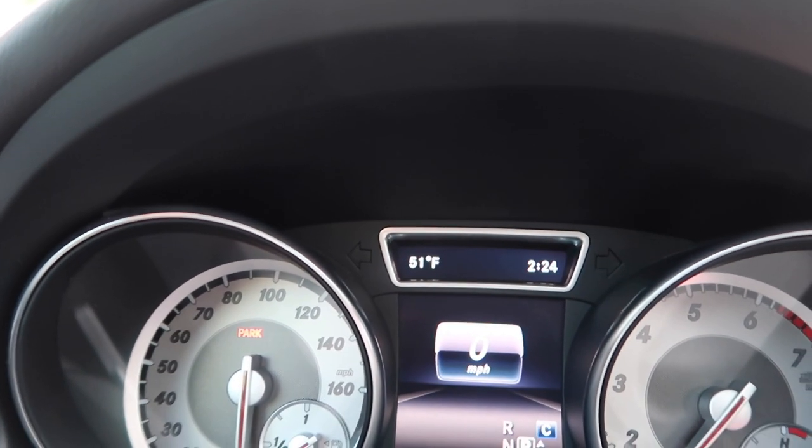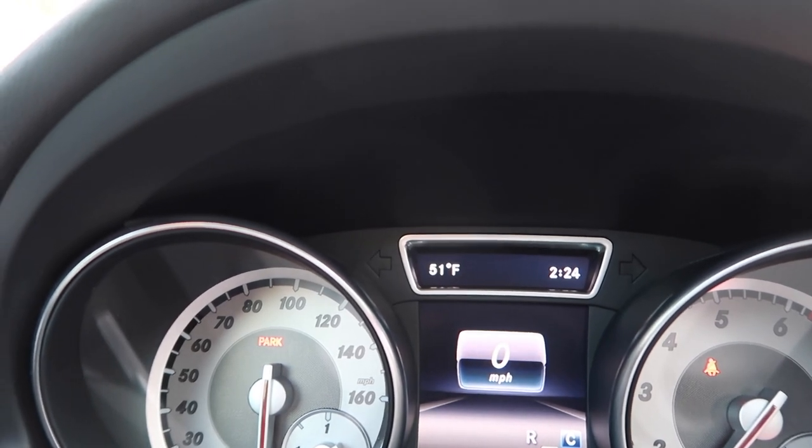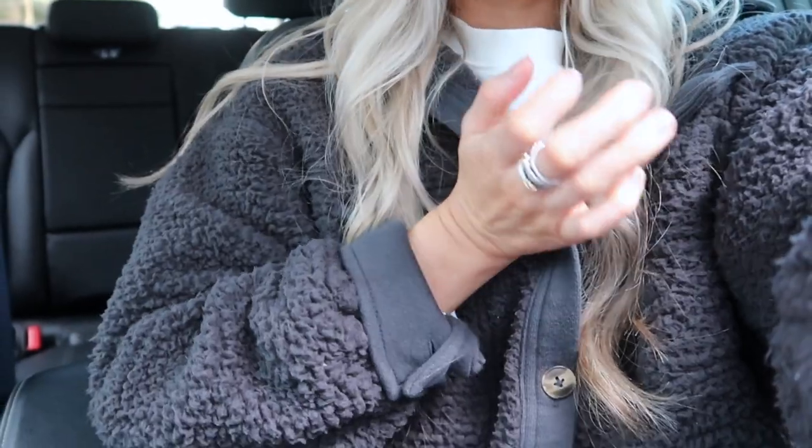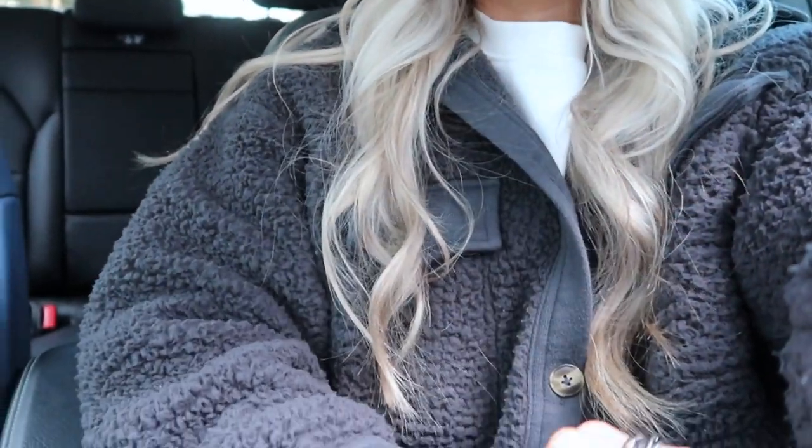It is 51 degrees outside — I'm so cold. I have the biggest fuzzy coat on and a long sleeve sweatshirt underneath. I'm heading to the mall right now, just going to Zara and maybe two other stores. I wonder how crazy it's gonna be because the Zara sale just started today — it might be insane there.